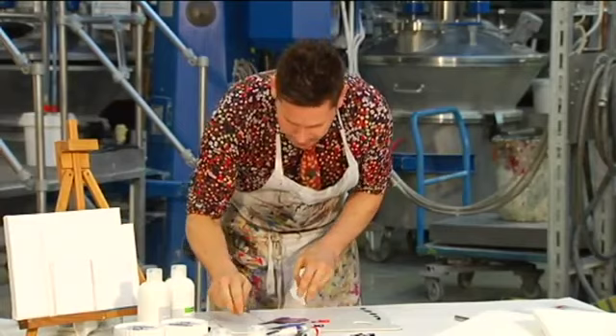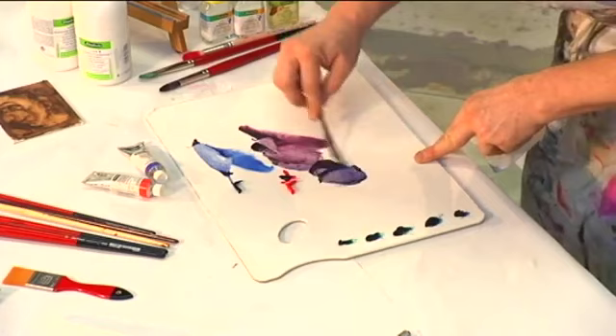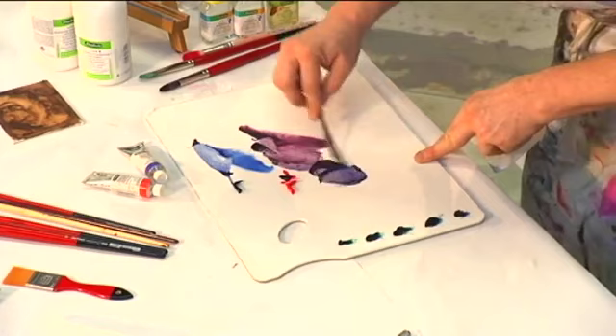But of course, if we add more of the blue, we can go through to the blue violets. This, again, is more obvious in the undertone.